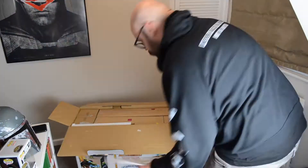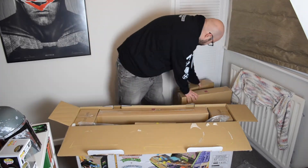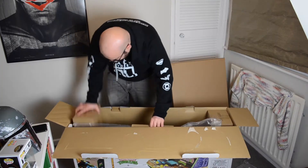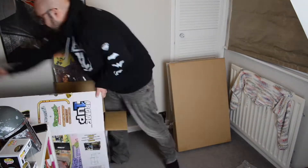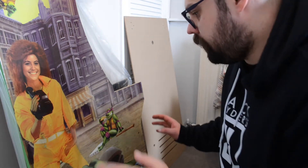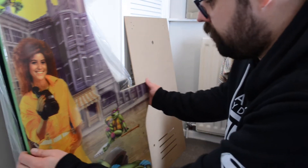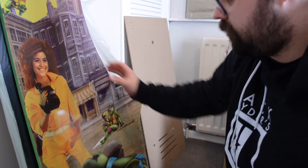Wow, that is a lot of boxes inside a box. I don't quite know if this camera does any justice, but these graphics look unreal. So pretty.